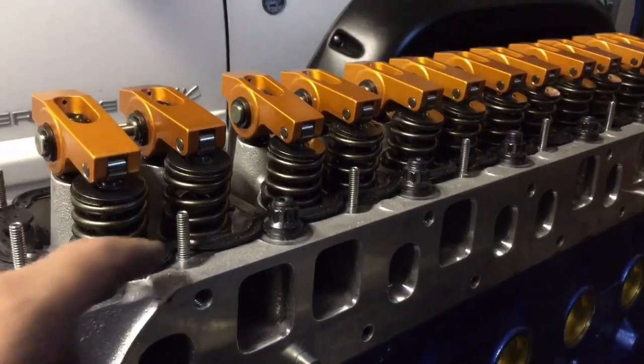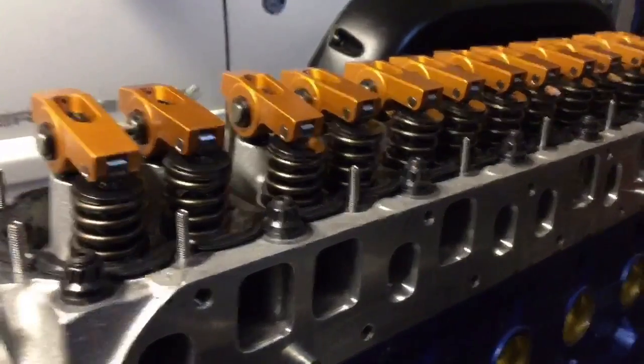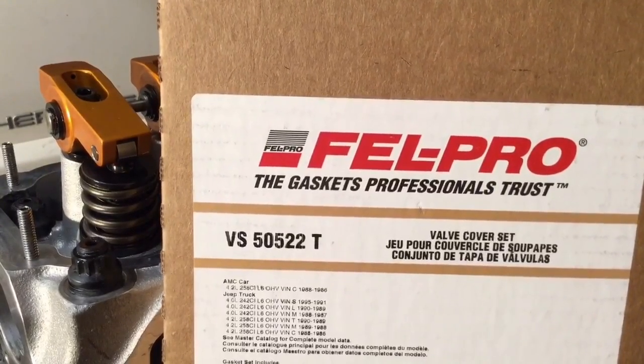I've got a sanding drum mounted in the drill press. It doesn't take a whole lot — I just need to radius these little indentations out just enough to clear those studs and make sure to leave enough room for the gasket. The valve cover fits now, but I'm not sold on this gasket — I'm going to get one where the studs pass through the middle of it. Back from O'Reilly with this Felpro, which is actually for a '91 Cherokee.